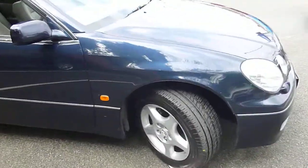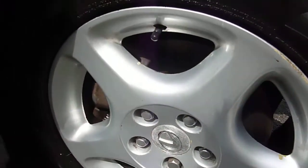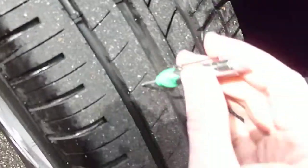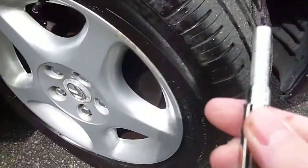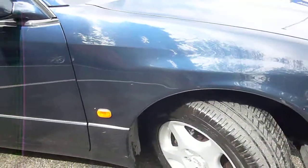I'll show you this alloy wheel. It's going to need a refurb at some stage, but given the age of the car you're not going to do anything with it. More importantly is the condition of the tyres — as I've turned the wheel you can see there's five and a half millimetres of tyre on there, so plenty of tread. It's a theme that runs around all the wheels.